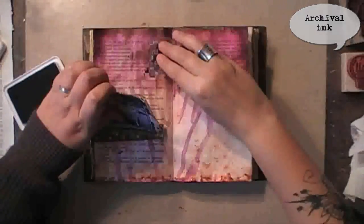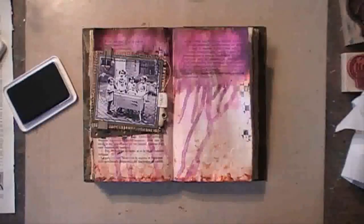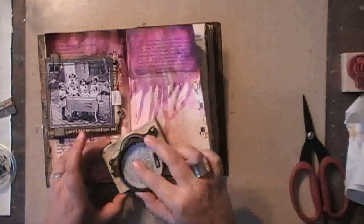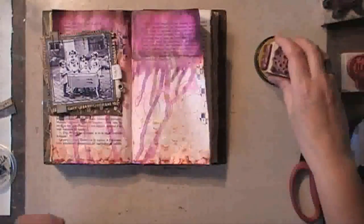Adding some stamping using a Finnabair stamp, and then also some stamping on the other side using the same mixed media inks from Donna Salazar. I really liked how that yellow popped from the background.